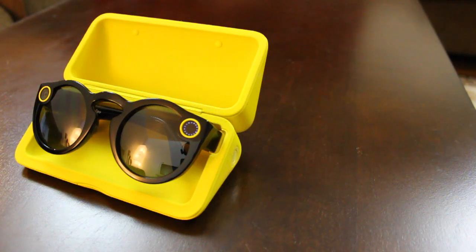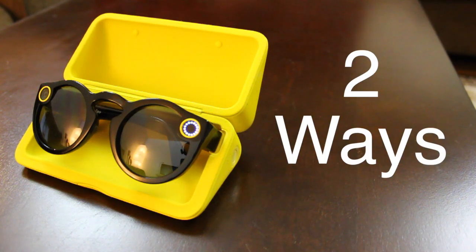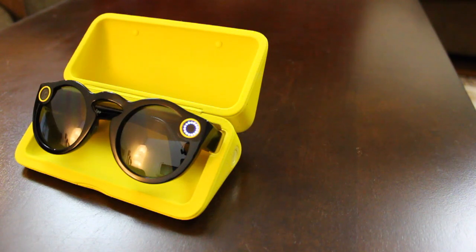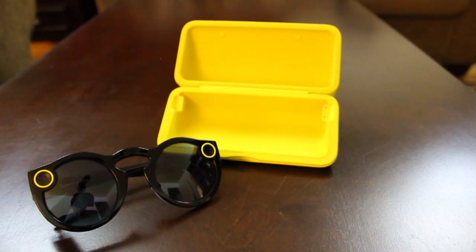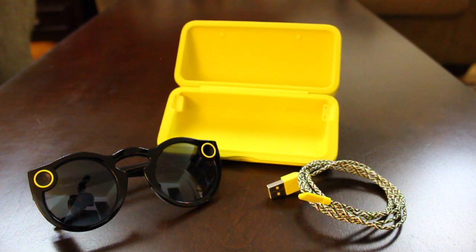For this Snapchat Spectacles tutorial, I'm going to teach you two ways to charge your pair of spectacles. The things you'll need are your spectacles charging case, a pair of spectacles, and the USB charging cable that it came with.